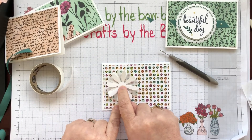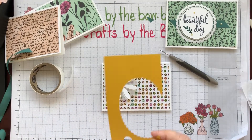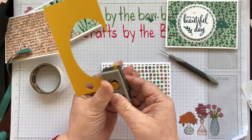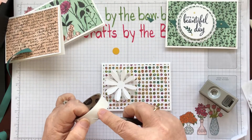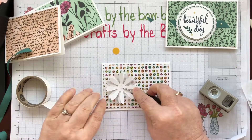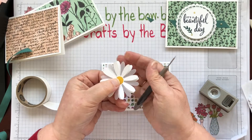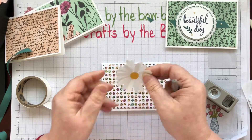I'm going to pop this on here. I need a little centre for this and I've got some crushed curry little scraps. I'm just going to use the little half inch circle to cut that out and stick it on there. I haven't glued the daisy down yet because I want to put a little sentiment as well. Isn't that daisy pretty with the vellum? It looks so nice, so elegant.